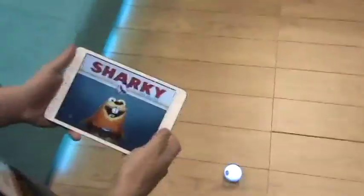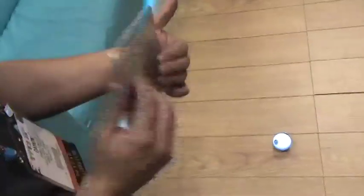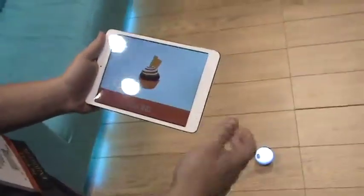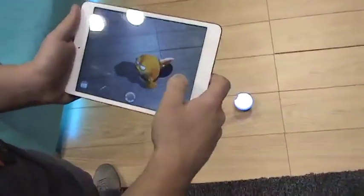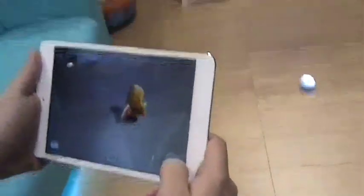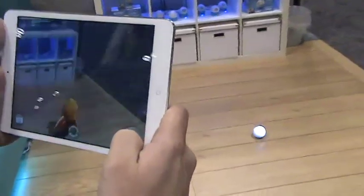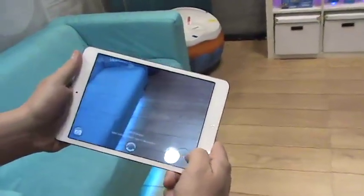The last thing I want to show you is augmented reality, which is something we've done that's really brand new. Because the ball is constantly talking to the device and your device is always talking to the ball, we can connect them in a way that uses all the cool hardware that new phones and tablets have. This is called Sharky the Beaver, and he's an augmented reality character. So what we're looking at here is where we are at the toy show — instead of seeing the floor, we see this animated character.